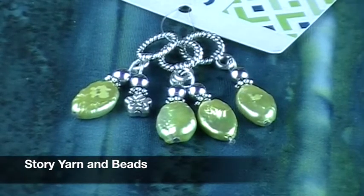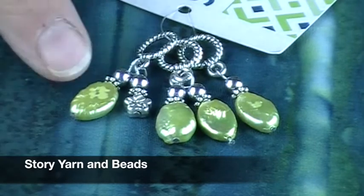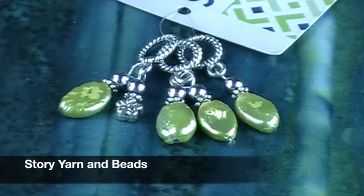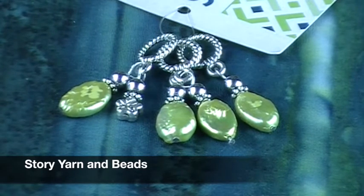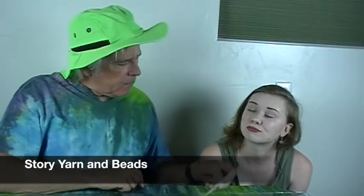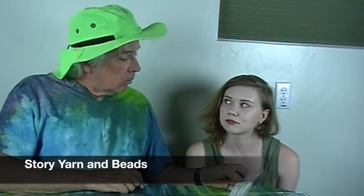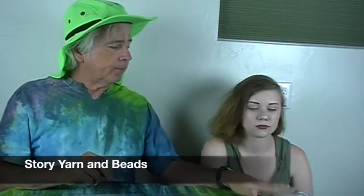Jennifer from Story Yarns and Beads sent us these gorgeous little stitch markers. These are green pearls in a diamond shape with a little pewter flower attached. She always likes to include a quote — this time it's from Robert Jordan's Dragon Reborn: 'To be green means to stand ready.' They almost look like green mother of pearl, but they're actually freshwater pearls. That light green would offset nicely with a lot of the dark fibers in the box.